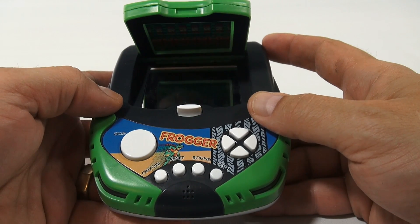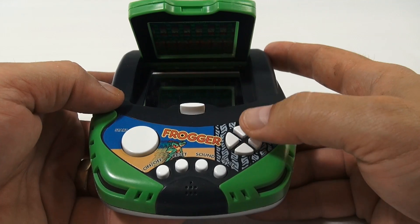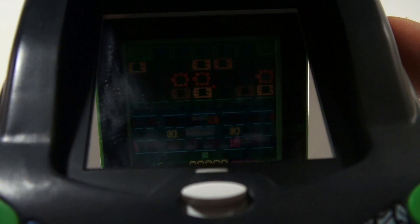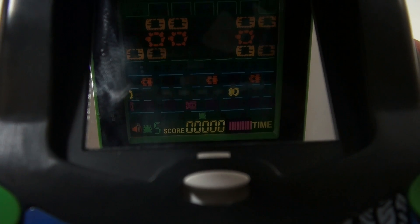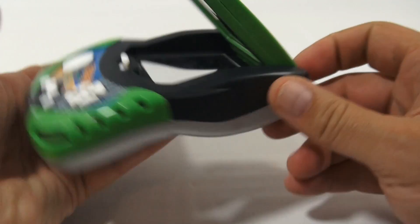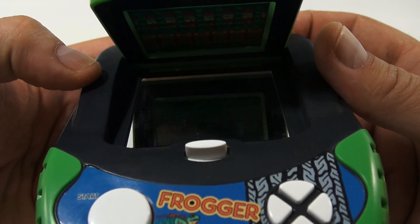Once it's on, you hit start, it goes to level one, and then the game starts. Now it's hard for you to see — let me see if you can see this better. The more light that shines through this top section, the better the game shows up, so it's hard to really show here.